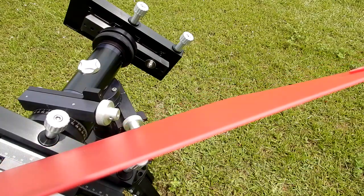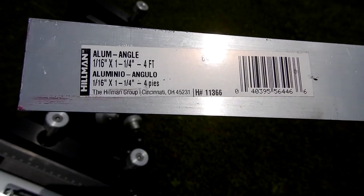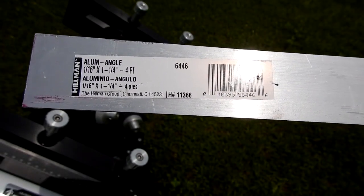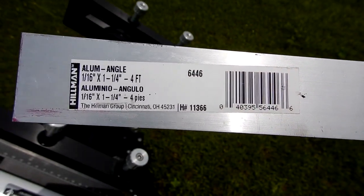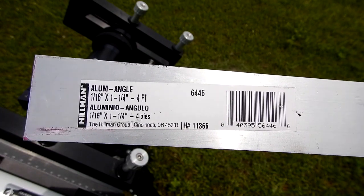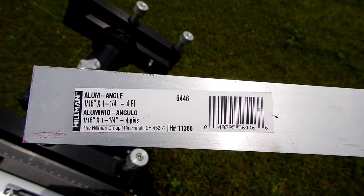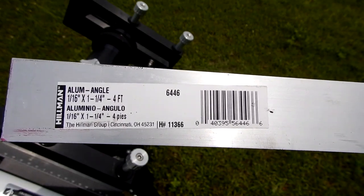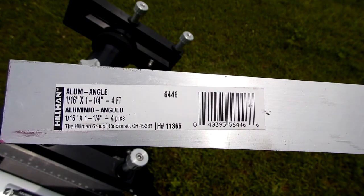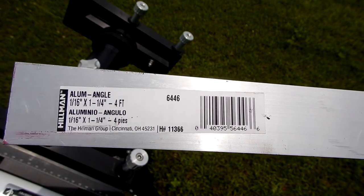They are approximately one sixteenth of an inch thick — flexible but still durable and rigid enough to maintain different angles. The next material I had was aluminum angle, one sixteenth of an inch thick, inch and a quarter by inch and a quarter. I had a bunch of these left over from a project where I made my own nosing for stair treads going to my attic. Being one sixteenth of an inch, it's extremely light and more than rigid enough for this project.